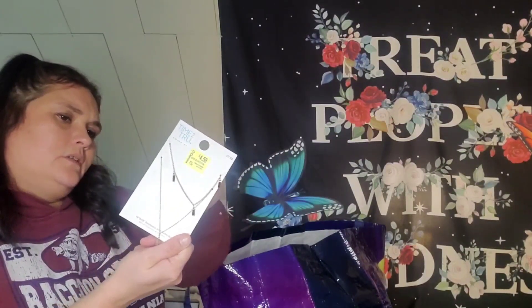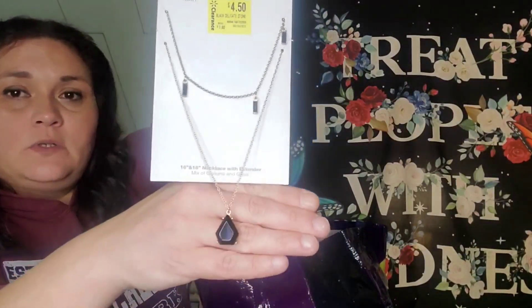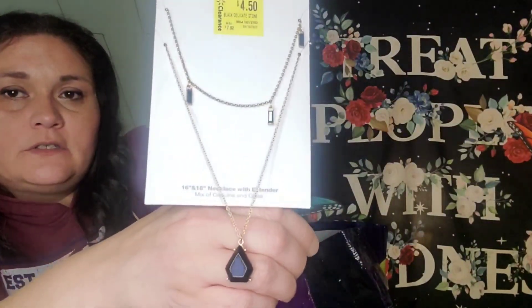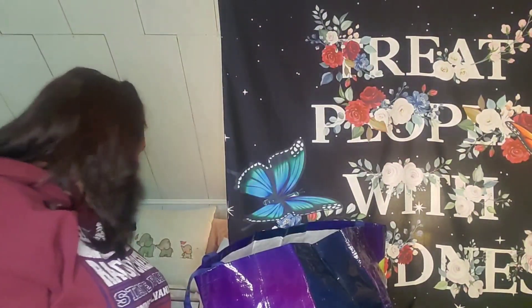Some more clearance finds — I found this really pretty double necklace. It was originally $7.92, I got it for $4.50. It's the Blackstone. Don't look at my nails — they look horrible after taking those nails off previously. And I yell at myself every time I do my nails.